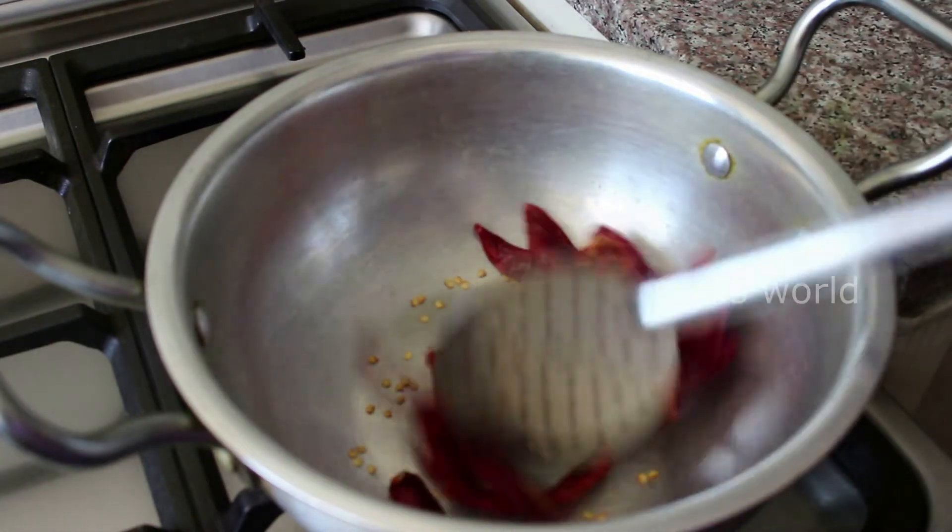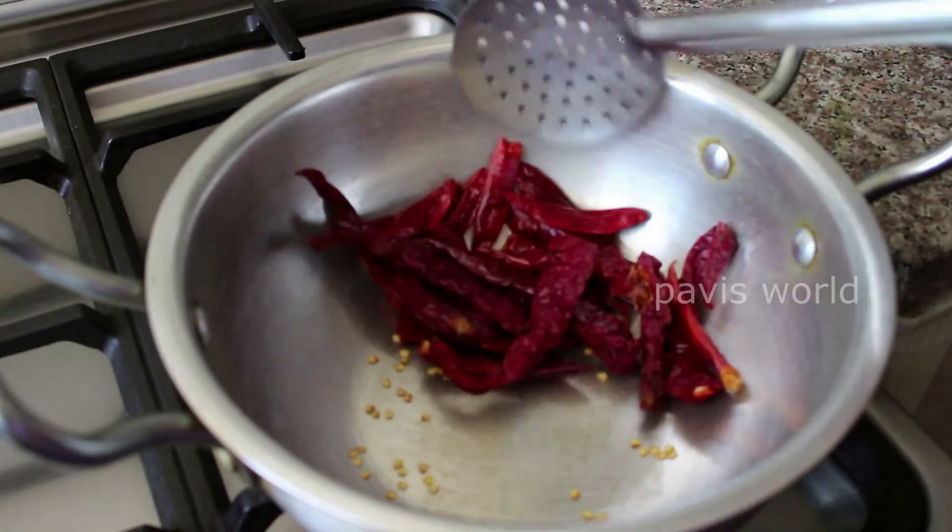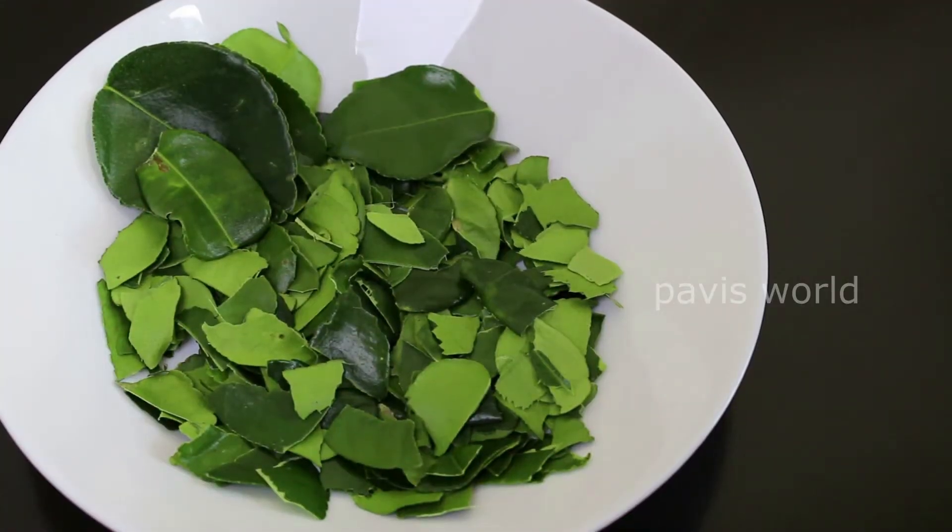Welcome to Pavee's World. This is my recipe. It's a good recipe.